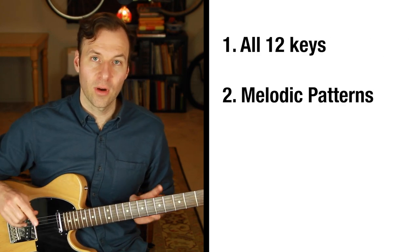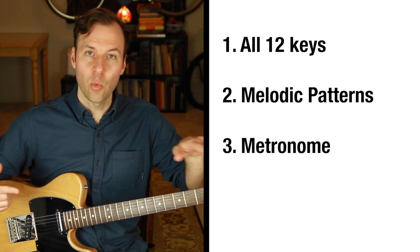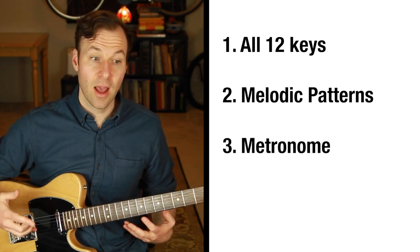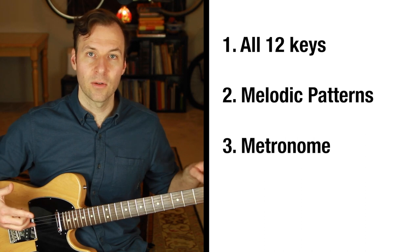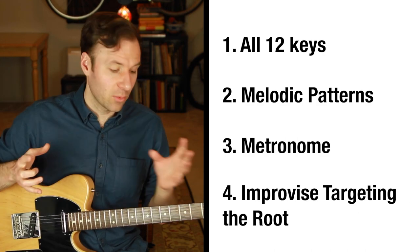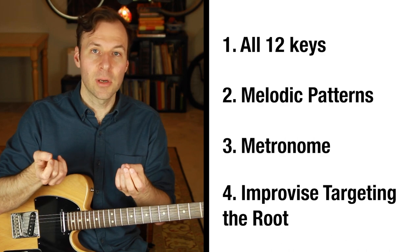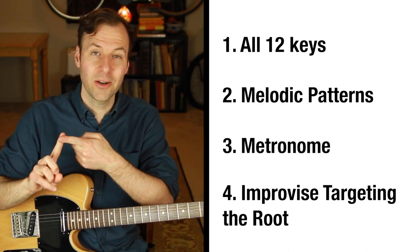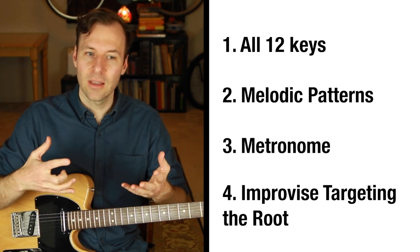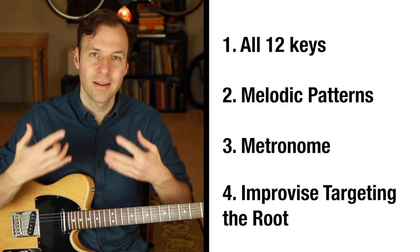Two other things I recommend: First, make sure you can do the root-to-root exercise with a metronome. It doesn't have to be super speedy — just adding a pace proves that you have it down in a relaxed way without hesitating between notes. Music unfolds in time in a pretty unforgiving way, so we need to have it down that way. The last thing is to improvise with each scale form and really target the root in your improvisation. This is how you play in major blues scale versus minor blues scale. You can overemphasize it in practice, then be more subtle later — but drive that home in practice so you have a strong sense of it.